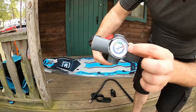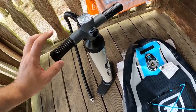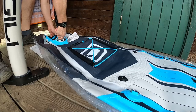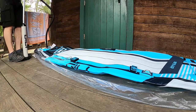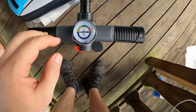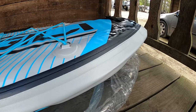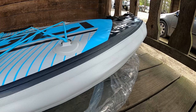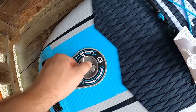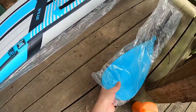The pump has an indicator to tell me what the PSI is on the board, which I think is very cool. The pump handles can be taken out to make it easier to pack. The board needs to be pumped to 12 to 15 PSI, so I've got a little ways to go. It's inflated — I'm going for right about the middle of the target range. Feels and looks pretty solid.